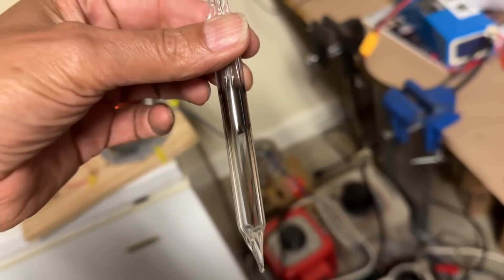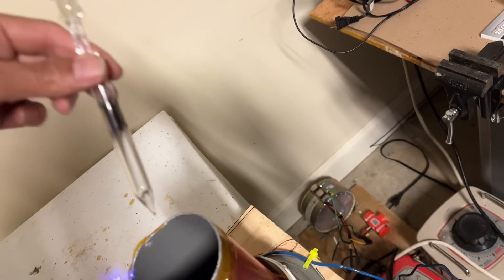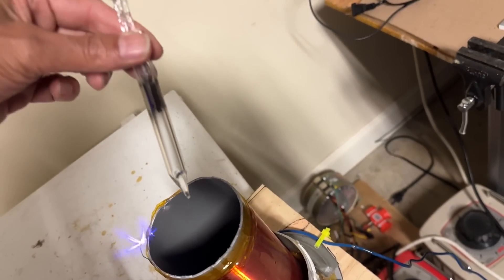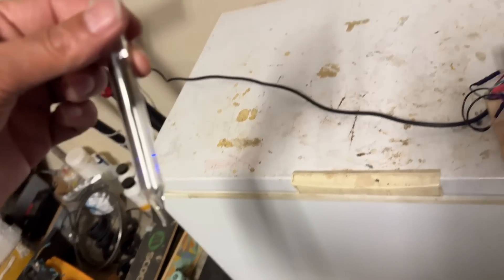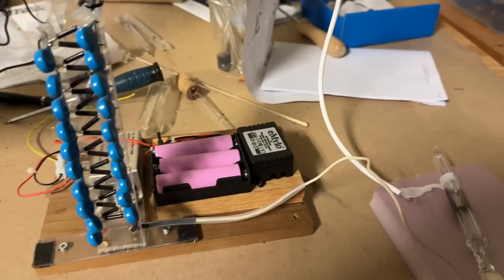I've activated the Tesla coil and let the tube cool down. We're going to see if there's any gas glow — if there's no glow it means all the air has been removed from the tube. I'm not seeing any glow whatsoever. Now I'm going to test it to see if we can make cold cathode x-rays.